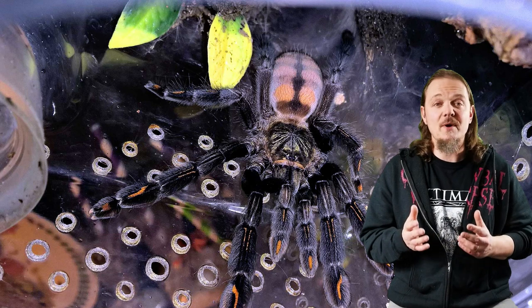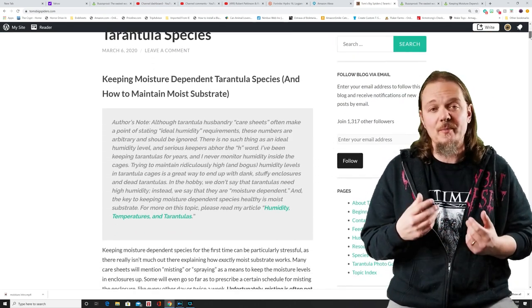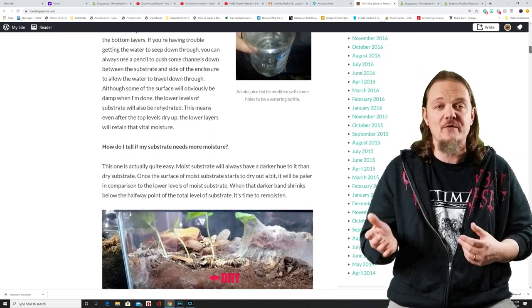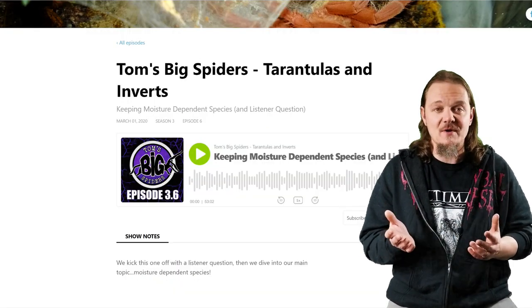I've been more active on my website lately and I'm going to start posting articles that coincide with some of the videos I do. There will be an article version of this on tomsbigspiders.com, and also a podcast episode about it for people that want more in-depth coverage. Thanks so much to everybody who's taken the time to listen — if you like this video, you can subscribe, and know that if you post a comment or message I will answer it. Hope to catch you guys next time.